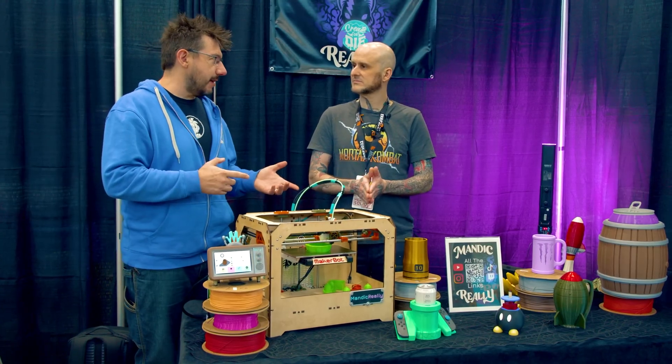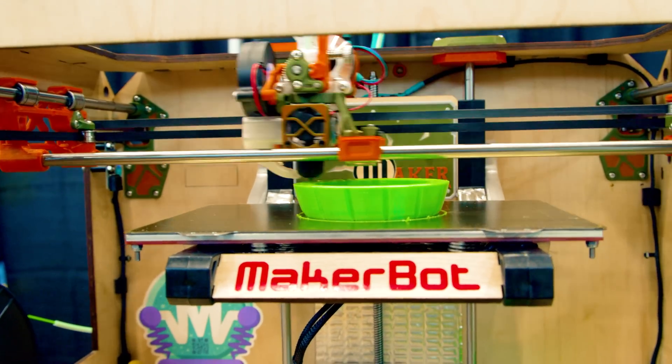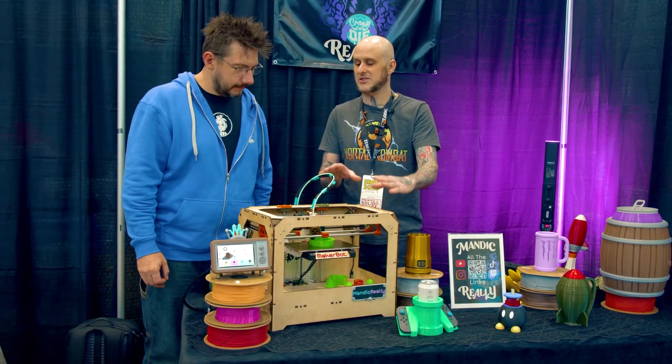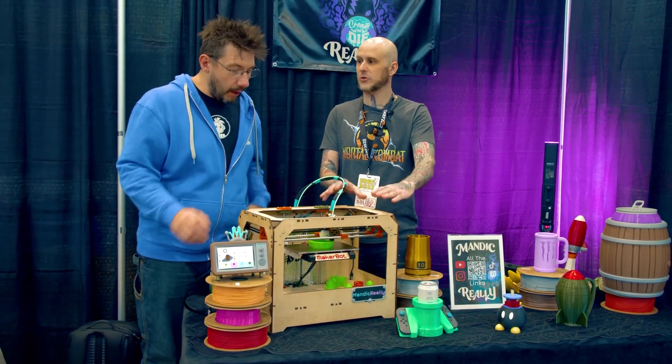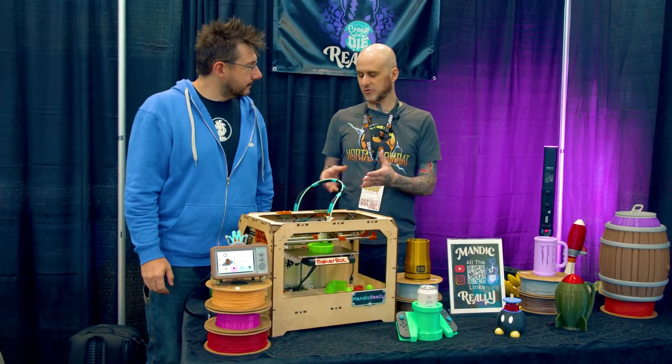So it's a Core XY custom-designed machine that you designed, right? Yep, just like a week ago. Every printed part on this is my own design and construction — I designed it all from scratch. Because of the open-source nature of the original Replicator, I was able to find the original CAD file and build off of that for what I wanted.